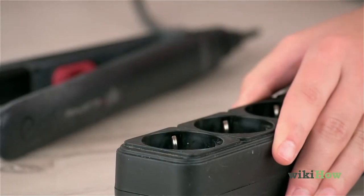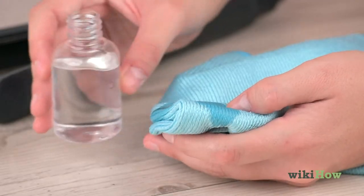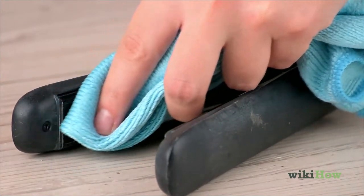Unplug your flat iron and let it cool for 5 minutes. Then, pour a little rubbing alcohol on a clean towel and gently wipe the ceramic plates to remove any debris.